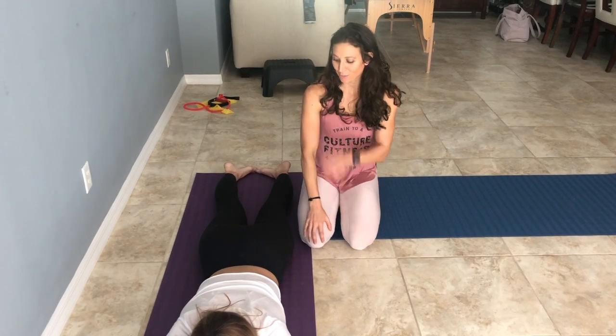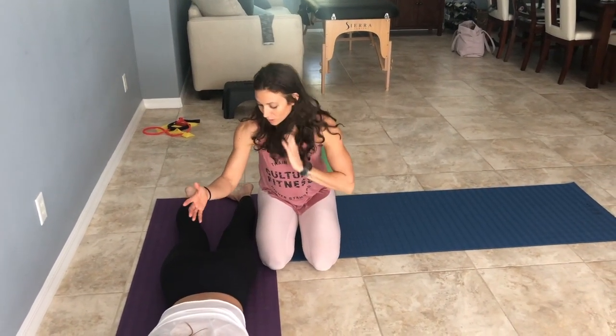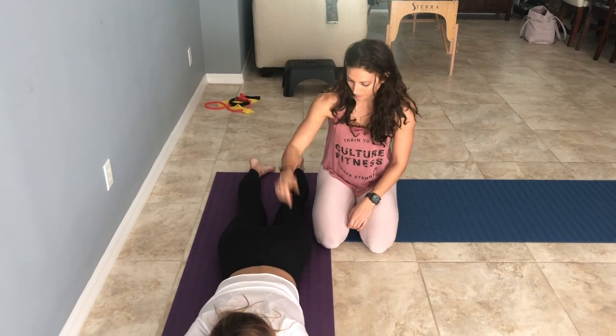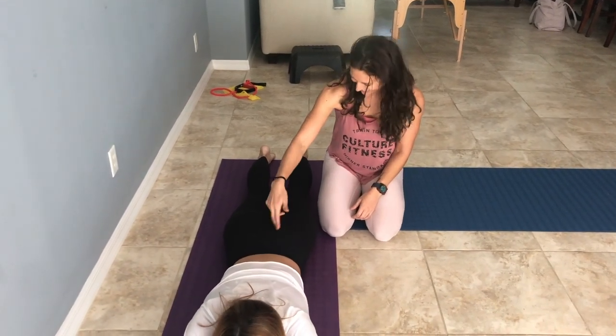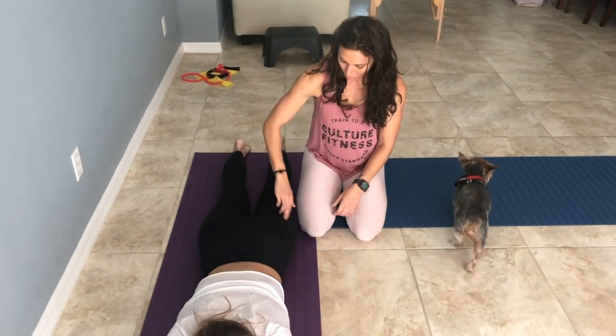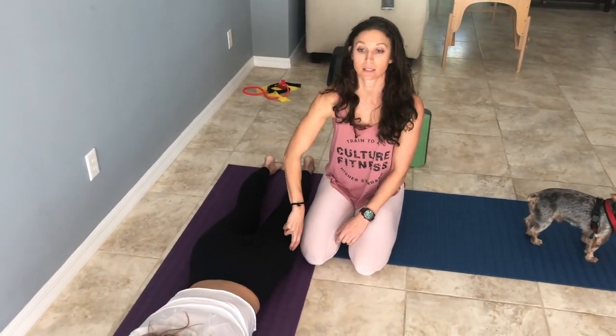Before we get started, like the video and subscribe so we don't have to remind you later. Okay, so real quick on the glute — what it does: it does hip extension, but primarily it's an external rotator for your hips. This is your glute. It attaches to the sacrum, comes around, and actually attaches laterally to your leg and to the IT band.